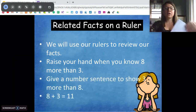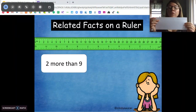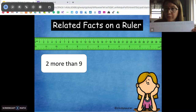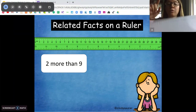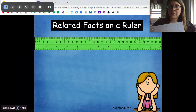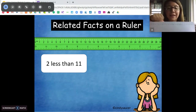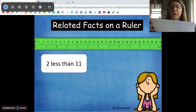So I'm going to give you a little sentence. Use your ruler, your number line, to figure out the addition sentence. We'll do this one together — two more than nine. I'm going to start at nine and go two more: nine, one, two. Two more than nine is 11, so nine plus two is 11. And the opposite: two less than 11, start at 11 and go two less — is nine. So 11 minus two is nine.